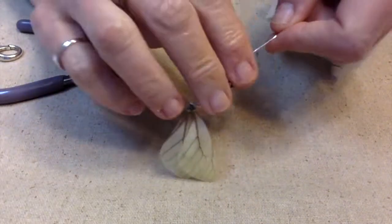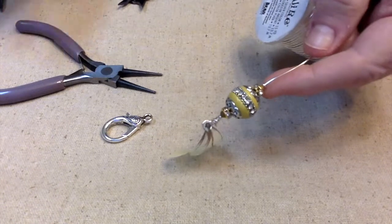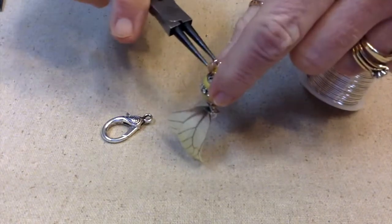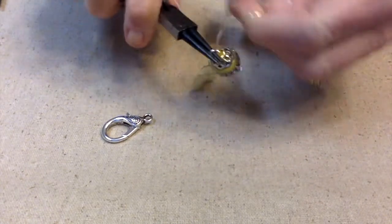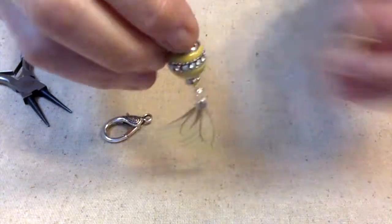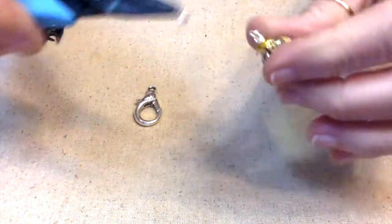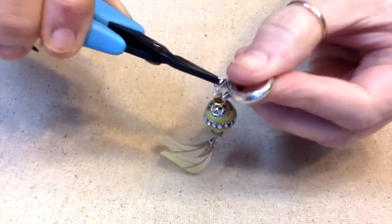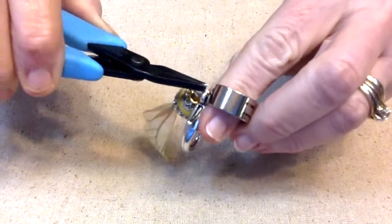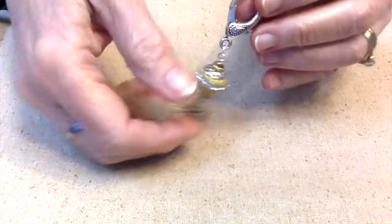Doesn't that look nice? Then I just want to do the same thing on the other end. I'm going to get a jump ring and just hang the clasp on this other end. I just need to get this jump ring and open it up, then make sure it's closed really well. And we have ourselves just a little pull — now put on a decorative lobster claw.